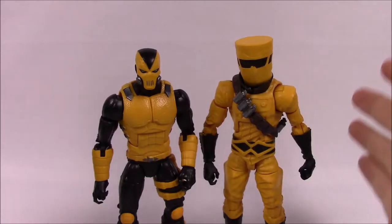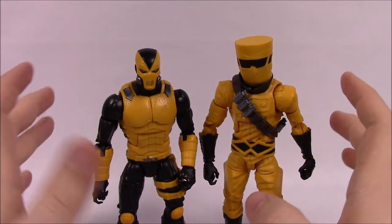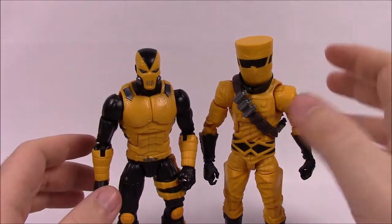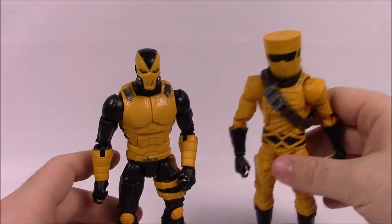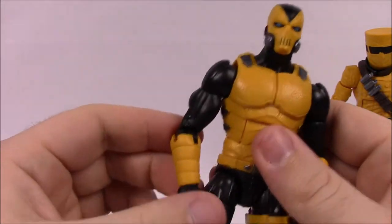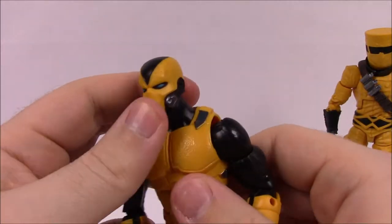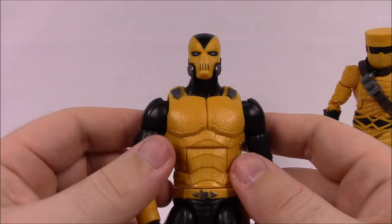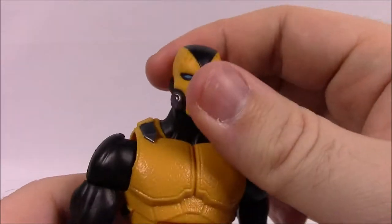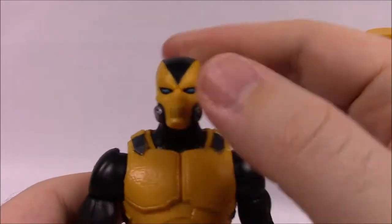Next up is the AIM set with the AIM Trooper and AIM Scientist — another army builder set where you can switch out lots of pieces. The Trooper is probably the coolest figure out of both sets. I just love the way he looks overall — like an actual superhero. His face design looks almost like Shocker's classic head from the Spider-Man comics.